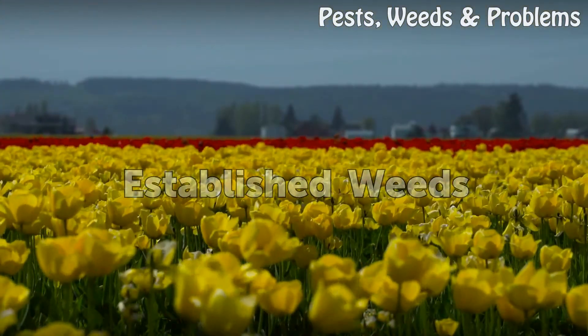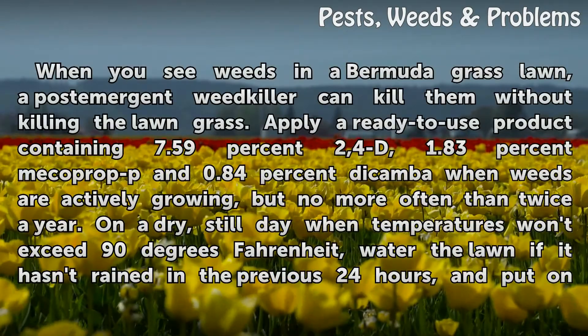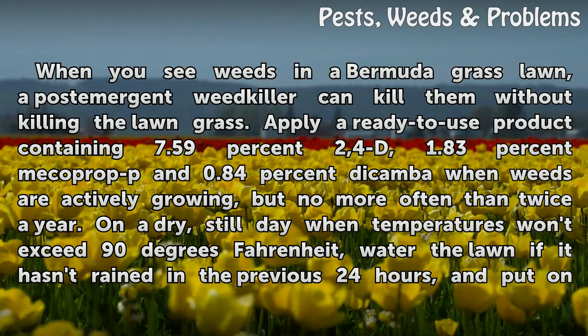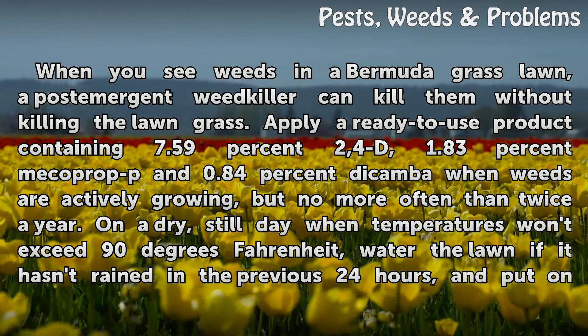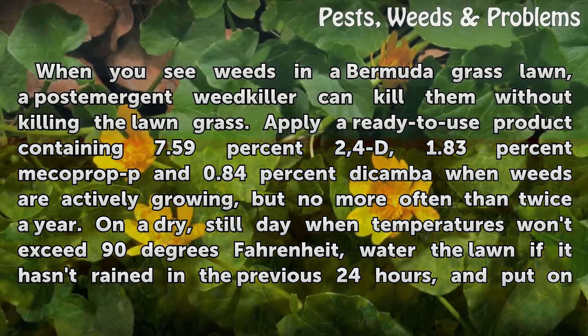Established Weeds. When you see weeds in a Bermuda grass lawn, a post-emergent weed killer can kill them without harming the lawn grass. Apply a ready-to-use product containing 7.59% 2,4-D, 1.83% mecoprop-P, and 0.84% dicamba when weeds are actively growing, but no more often than twice a year.